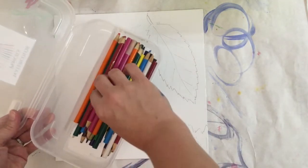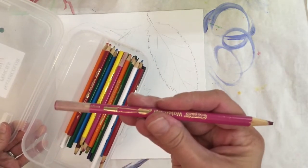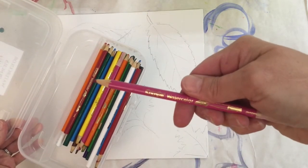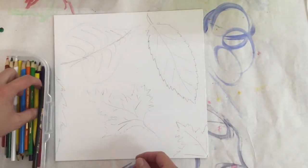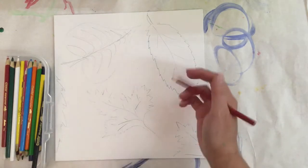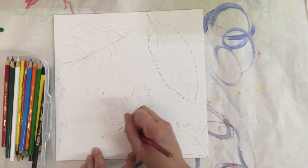Now we're going to color these in with watercolor pencils. Watercolor pencils look like regular colored pencils except they say 'watercolor' on the side. We're going to color with them just like regular colored pencils — you can even color a little lighter and more gently with these.